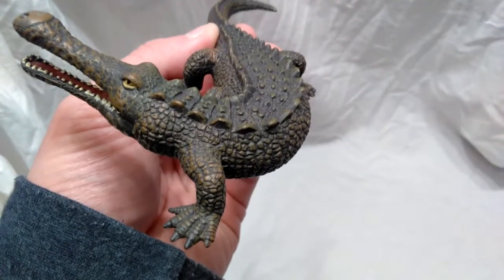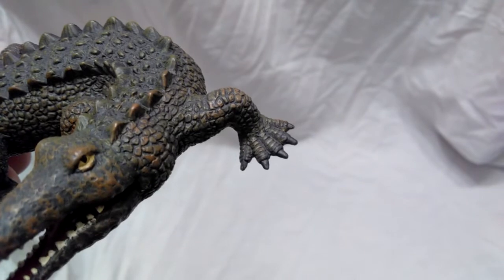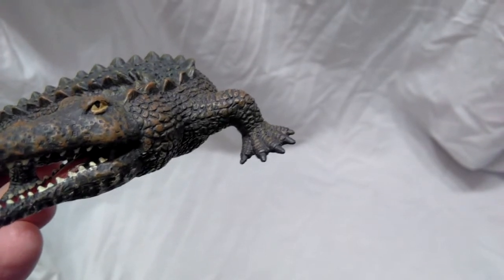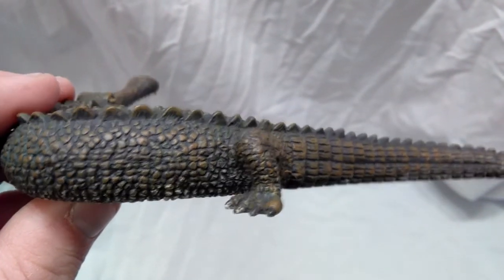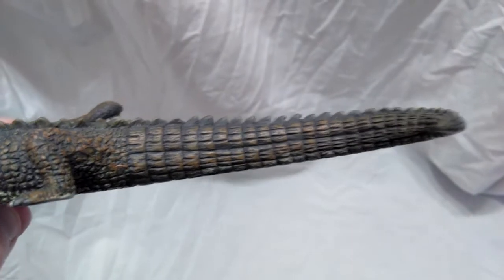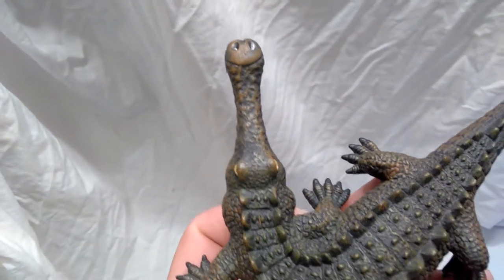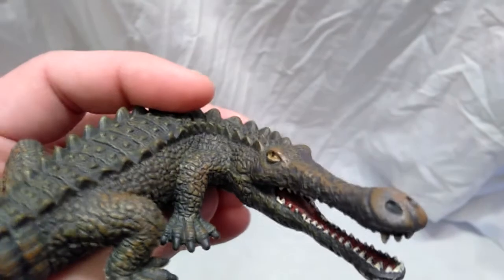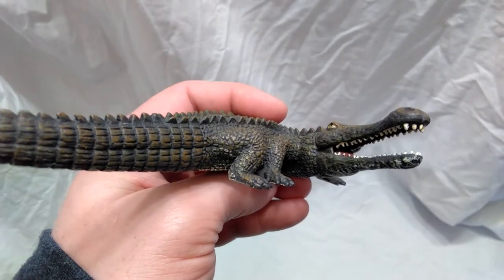Going down the side, the scales are sculpted beautifully — the entire scale work done the whole way down looks incredible. The legs are beautifully sculpted as well, looking about as crocodilian as they're ever going to get. The nails are even sculpted out very nicely, and the back leg is equally as nice as the front. The tail just looks so nice — such a nice crocodile-like tail, and the entire upper side is sculpted out beautifully with little bumps running the length of the back.